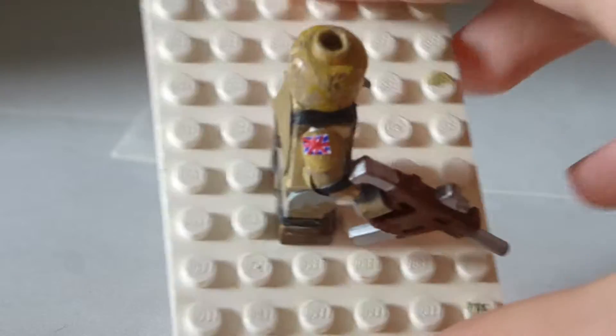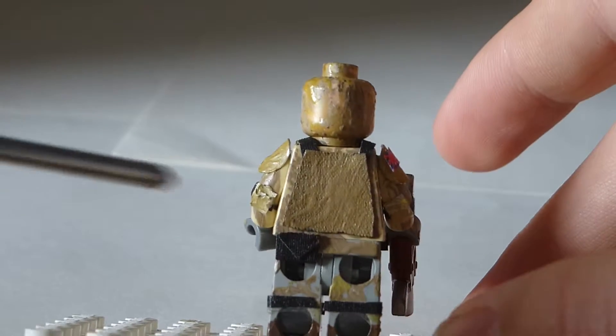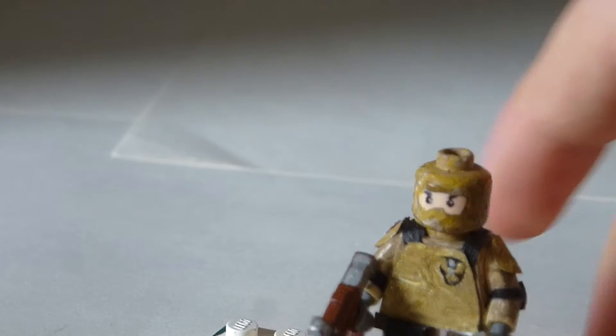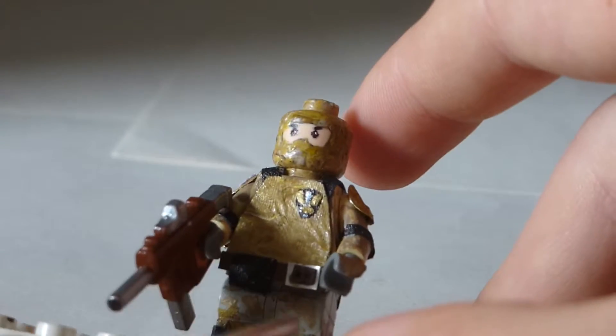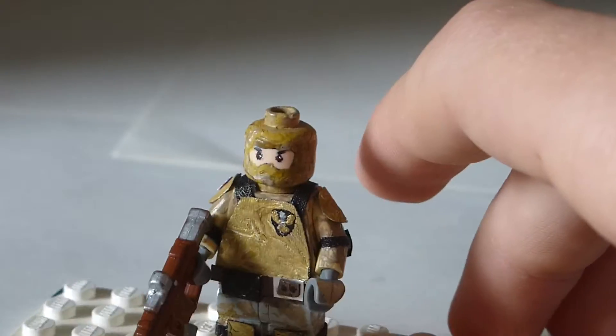On the back there isn't too much - he's just got this little pouch here and then just the bulletproof vest. He also has a pouch on the front here, and then he's got the belt buckle with the two little dots where it can be adjusted.